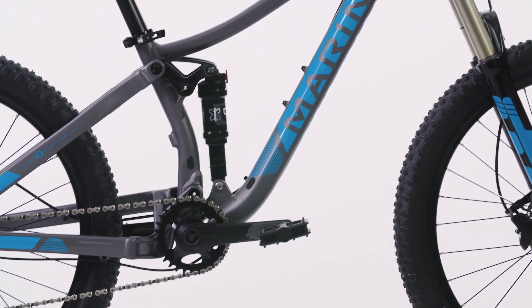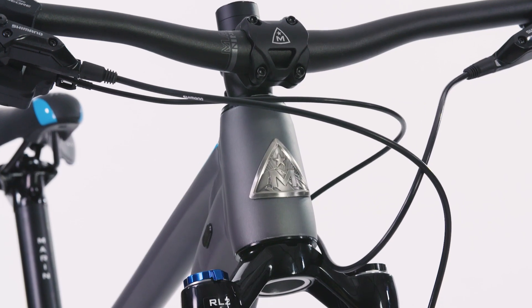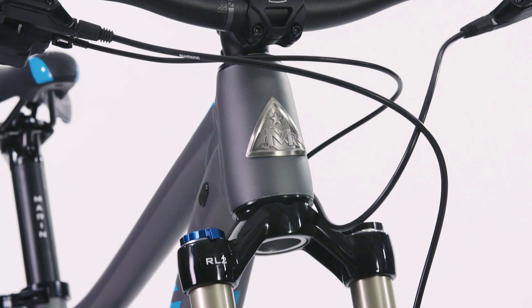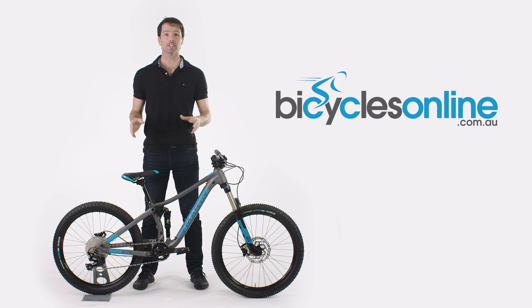The lightweight Series 3 aluminium frame has all the features of its parent version, including tapered head tube, quality bearings, together with an engineered multi-track 120mm platform to deliver a lightweight bike with true full suspension capabilities. Indeed, the only difference between it and its full-sized adult bike is that it has been downsized.